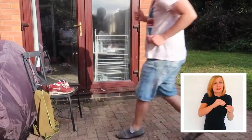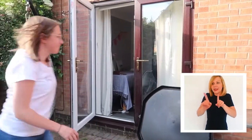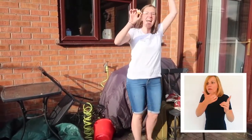Get your grown-up to hide each piece in a different place in the garden or around the house. Then in a relay-like fashion, search for each piece. Once you've found one, take it back to the table and then go search for the others until you've found the final piece.